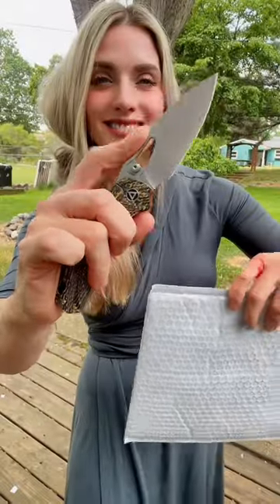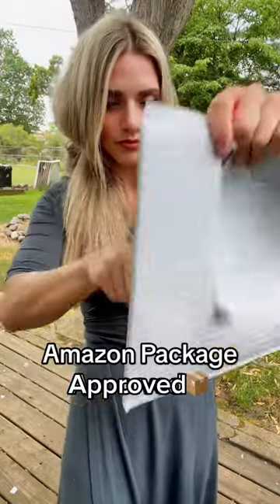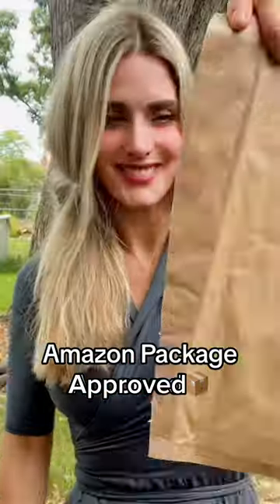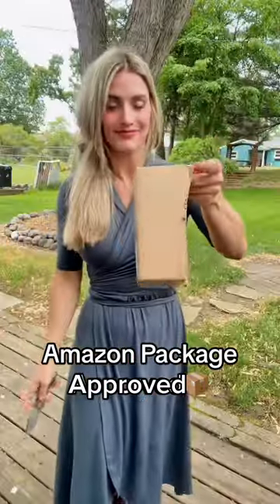There's an option to choke your finger up which proves extremely functional. It also has a thumb ramp with jimping. I tested it on about every mailing package I had on me and it sliced through all of them with ease.